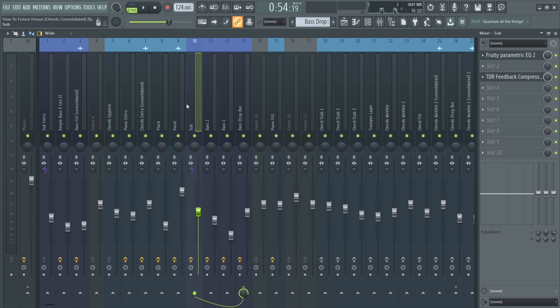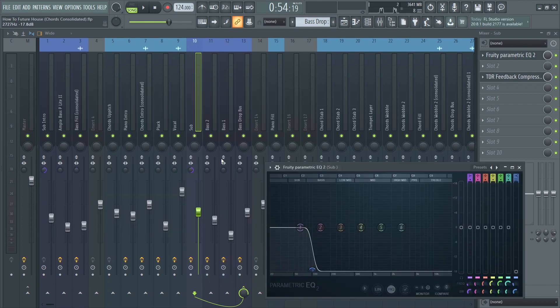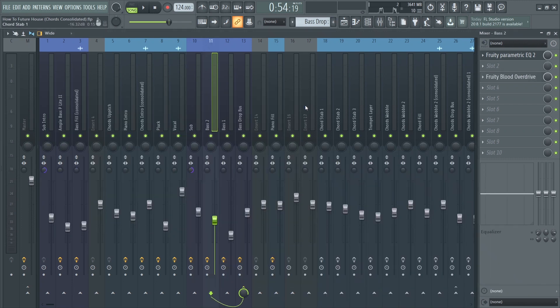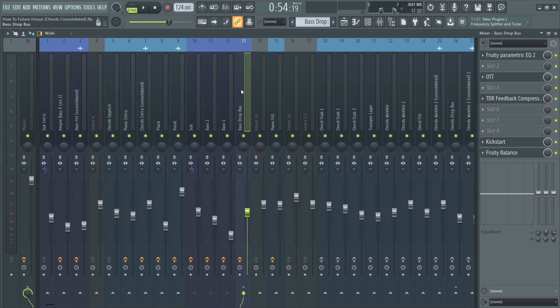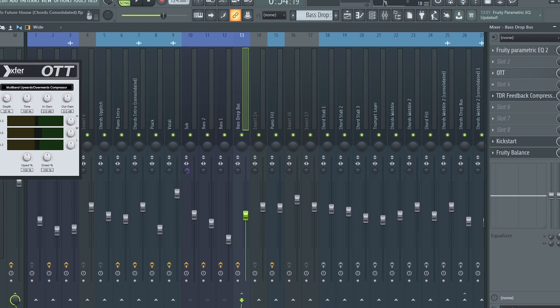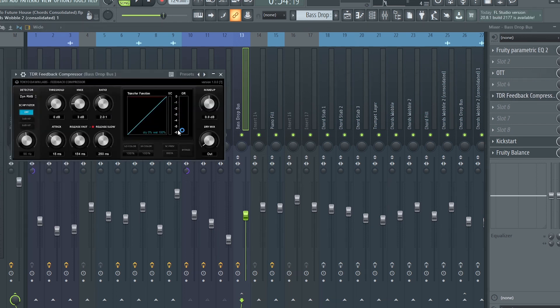I mixed the basses individually — I added some EQ for the sub bass and put it in mono, and added EQ and distortion for the high basses. They are all routed to the bass bus, and I added simple OTT and a compressor to the bus so the bass sounds more cohesive.